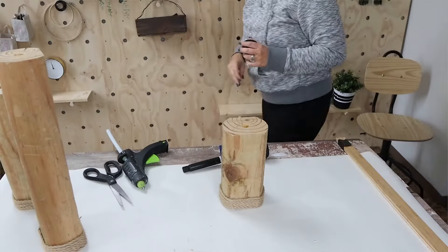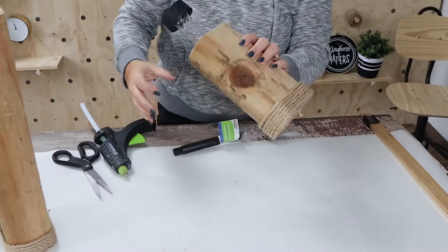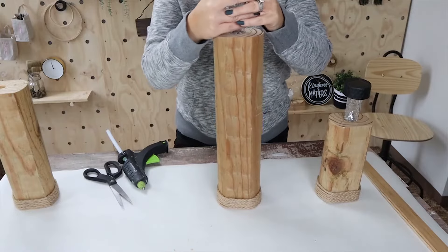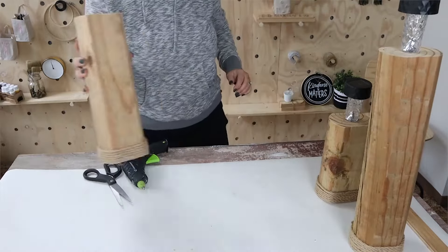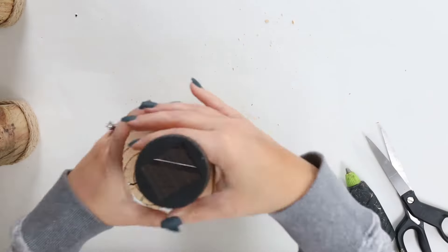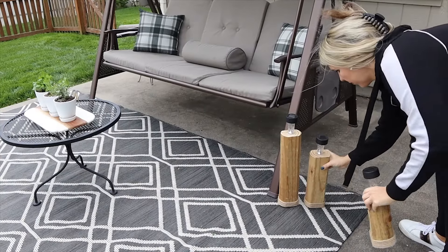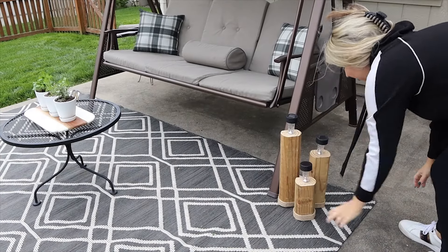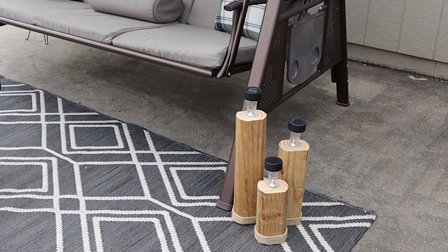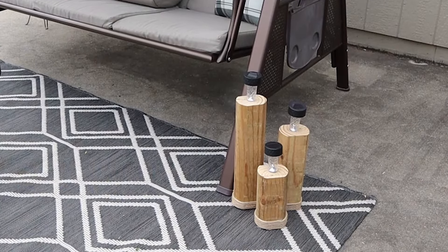Next I'm just going to pop the solar lights into the wood. These were pretty snug so I didn't have to add any additional glue, but if they weren't as snug I would have added glue. These are great to put out in your outdoor spaces or at your front porch — they have a nice glow at night.